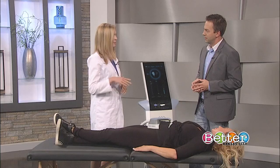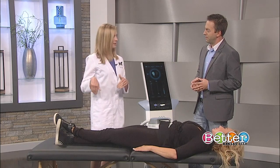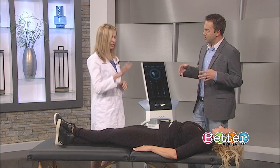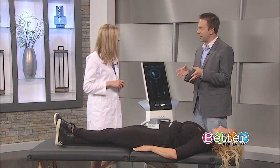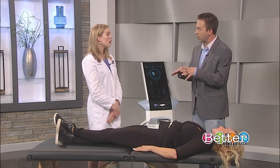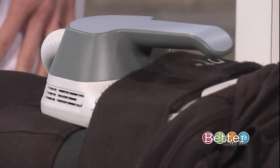One 30-minute session has been equated to 20,000 crunches, or if used in the buttock, 11,000 lunges. So very efficient — a very good use of your time. It is currently approved for both use in the abdomen and in the buttock.